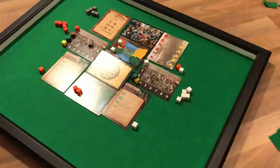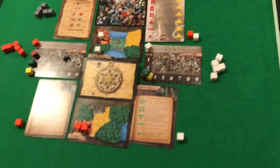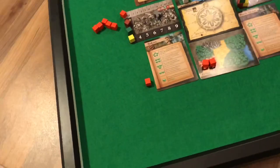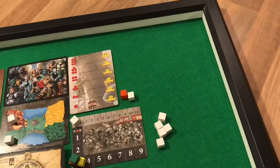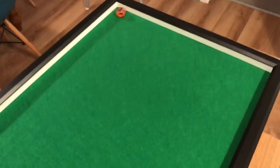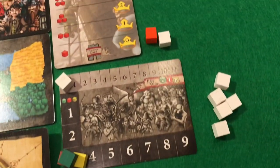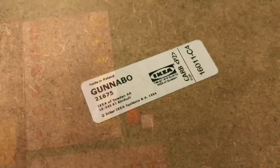Regular watchers on my channel will know that I'm a big fan of solitaire board gaming, and in this video I'm going to take you through a quick run-through of how to make a little lap tray complete with a beige felt fabric top and a box side so that it contains your dice when you're rolling it about. Great for one-player board games, card games, and anything else you want to do on your lap.